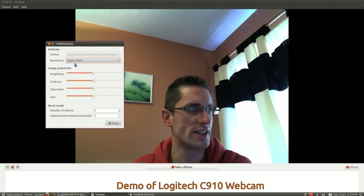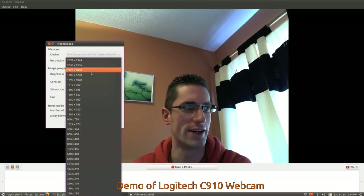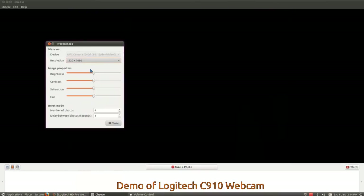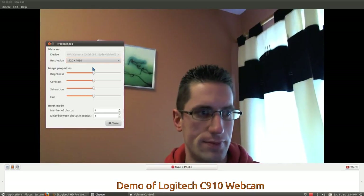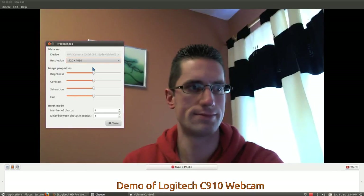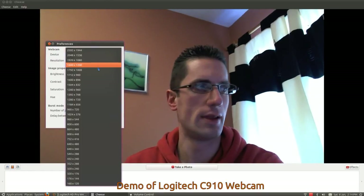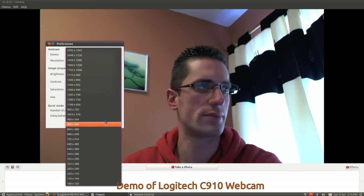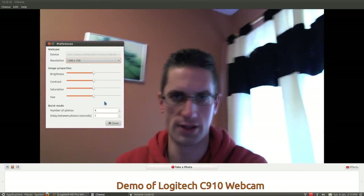We're trying out the new webcam. It doesn't move very quickly — I think the resolution is set up awfully high. It's actually at 2592 by 1944, which is a lot higher than HD. Let's bring it down a bit. That's a higher frame rate now. Bringing it down further to 1280 by 720 — that looks a lot better now, pretty good.